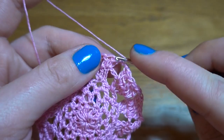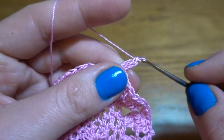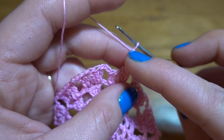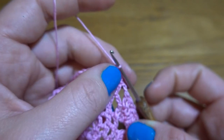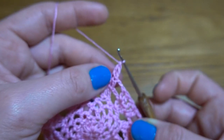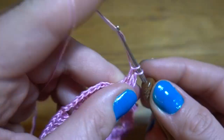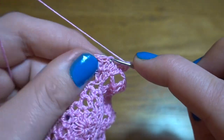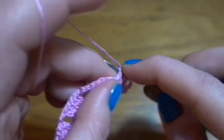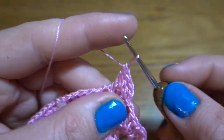Round 7: start by making chain of two instead of the first part of the double crochet, then into the next stitch work one double crochet — this counts as two double crochets together. Chain two, skip one double crochet, one double crochet in next, and in our last two stitches make two double crochets together: through first two loops one, through first two loops one again — now we've got three loops, finish the stitch.